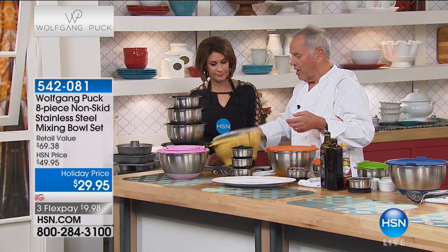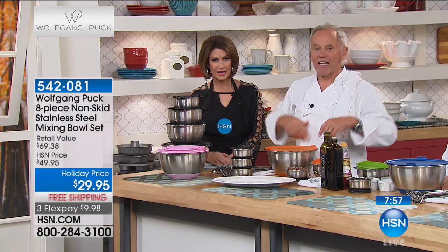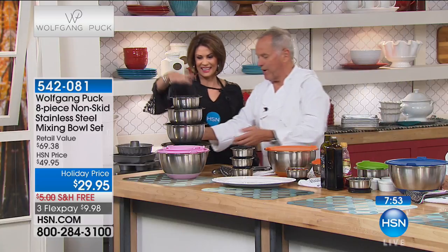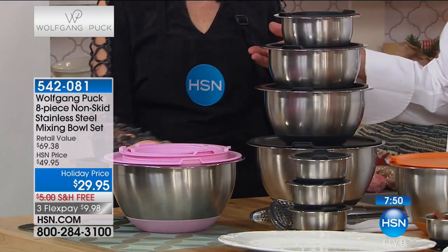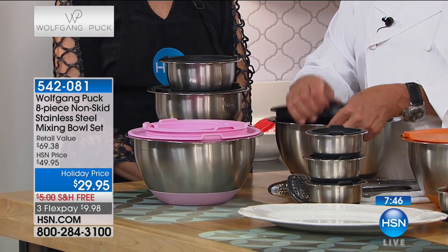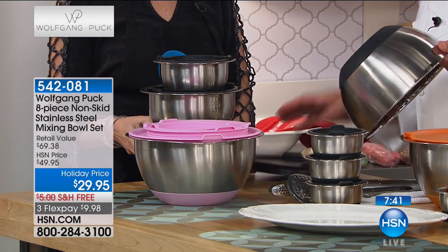If you put onions, garlic, or pesto in a plastic bowl and don't seal it, it gives your refrigerator that smell. If you have leftover whipped cream and don't seal it, it smells like the refrigerator. So if you're one of those people who have containers like that at home, now it's time to get rid of them and get what we have here — beautiful stainless steel, professional quality.